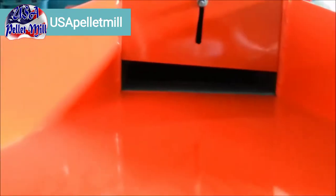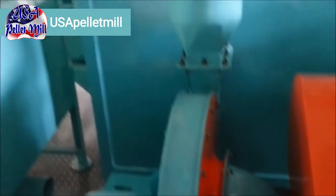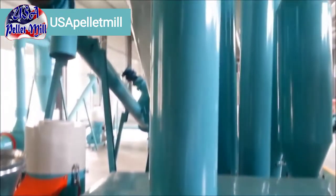We start right here at the hammer mill. This is where you're going to load all your leaves, branches, wood chips, whatever it may be. It's going to go into the hammer mill and be broken down into a sawdust form.